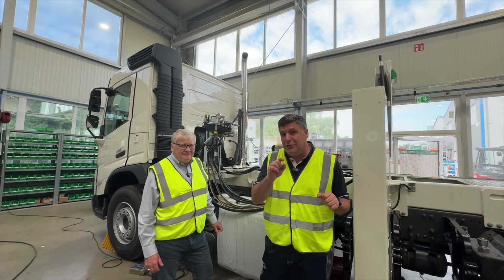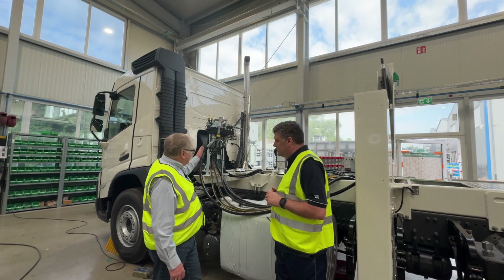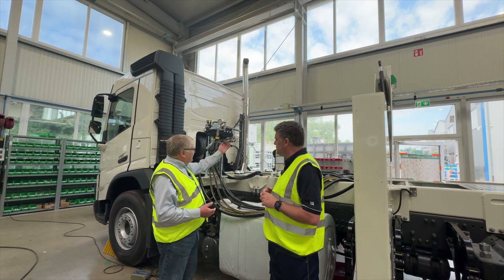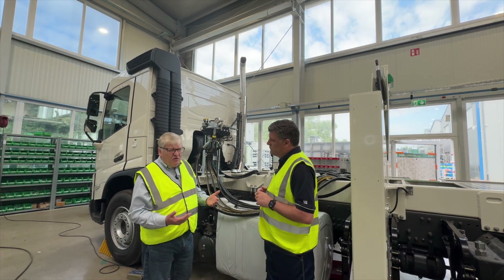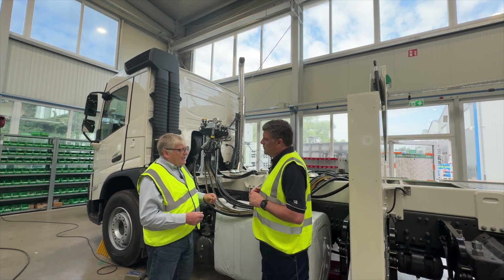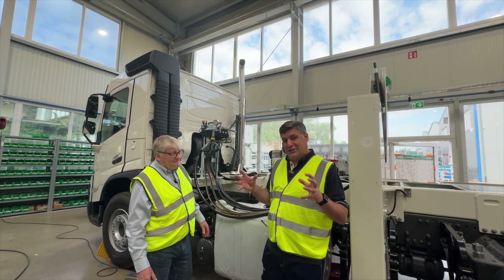Even though this is a suction excavator, we still need hydraulic power, and this is where the hydraulic system is going in. This is the front hydraulic block — we have one at the rear which runs the arm. This controls all of the hydraulic functions; they're all solenoid controlled and pressure set. For each individual movement of the machine there is an electronic pressure sensor so that you can't go past the set point — everything's automatically computer controlled.